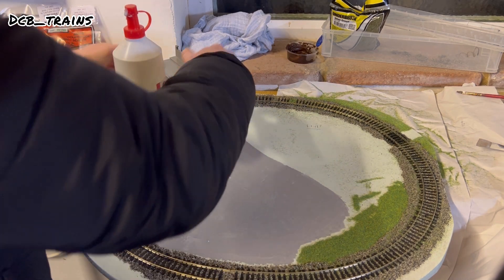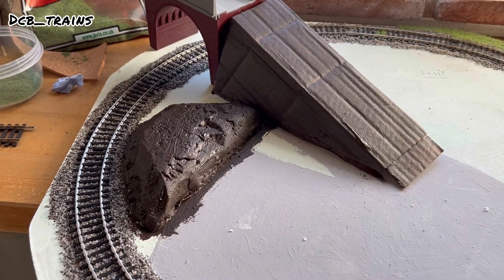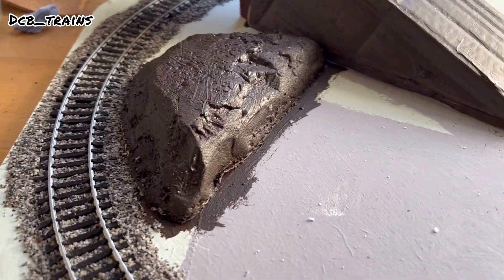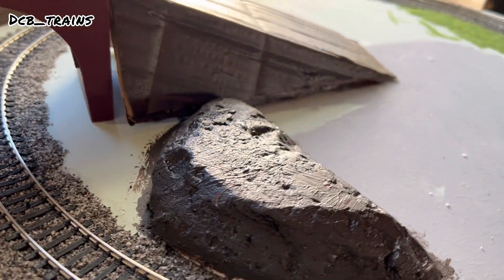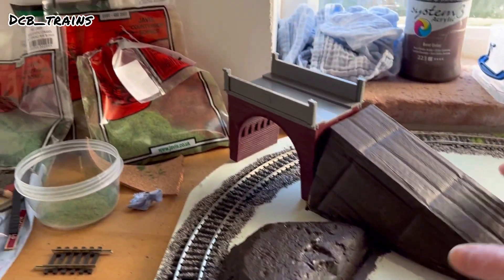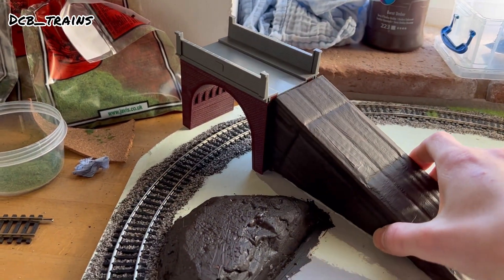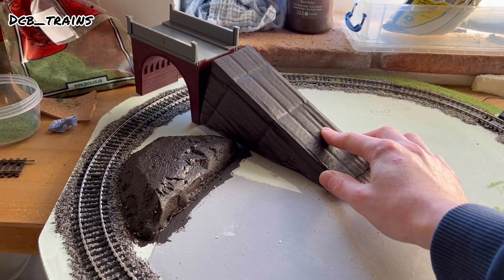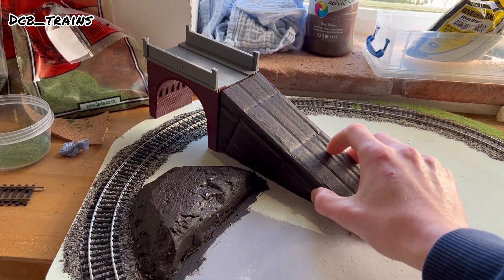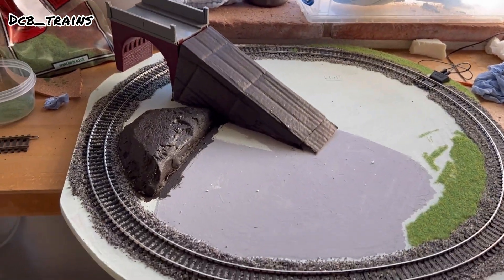I'm going to let that set for an hour or two and then paint it up brown — same with the road ramp. This is the following day: I painted it and left it overnight to dry. A little bit needed here and there but most of it's covered. I'll leave the road bridge for now and add static grass to the hill in the next episode. For now, I'm going to run some trains.